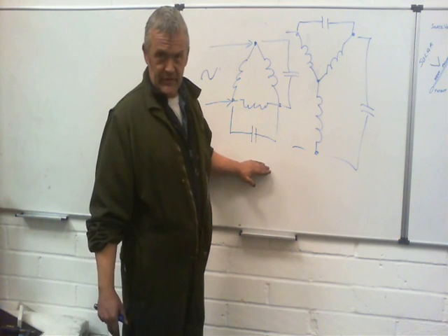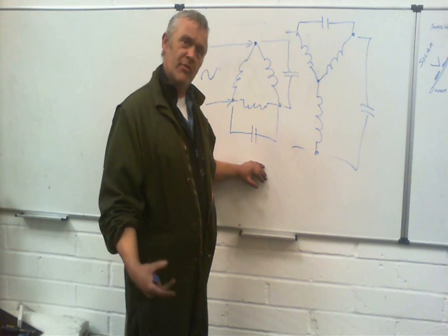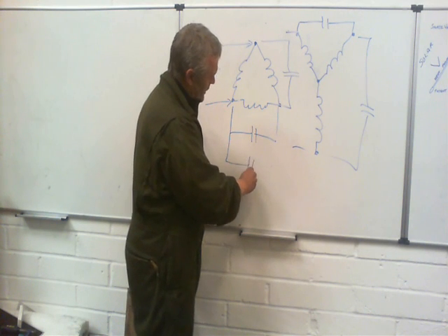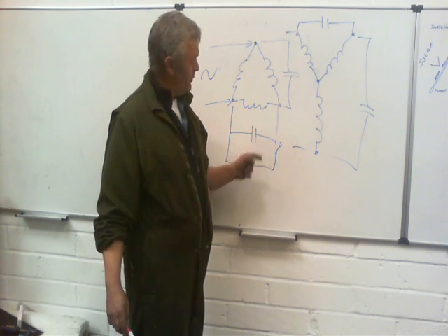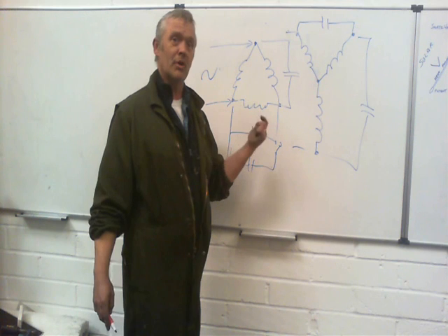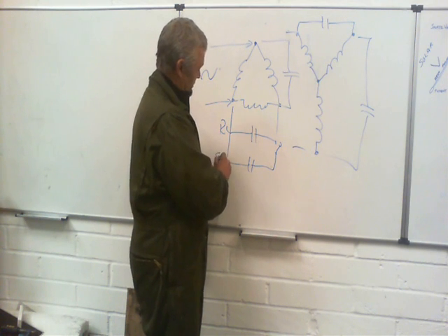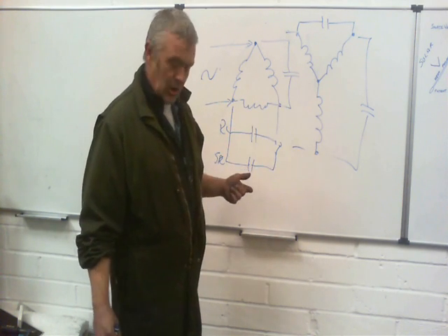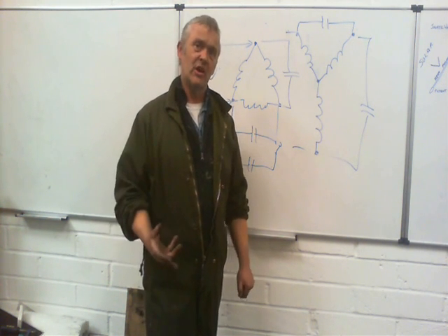One of the problems with these things is we don't have much start torque. So if you've got an application where you're going to have a big, heavy power load to begin with that falls off as the motor gets running, this is actually quite poor. But what you can do is put in another capacitor with a switch — when you turn it on and press that switch, both capacitors dump into the coil and give it a much higher start torque. It's far too high to keep running for long, so once it's started you release the switch and just have the run capacitor. The run capacitor has lower capacitance so it doesn't overheat the coils.